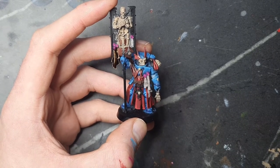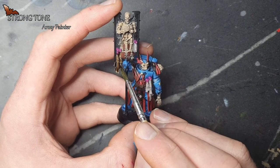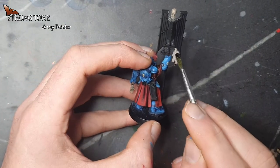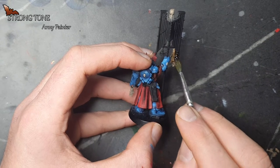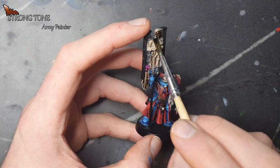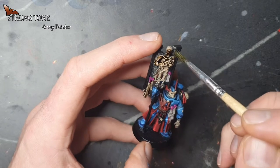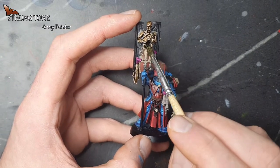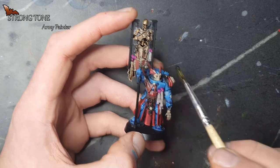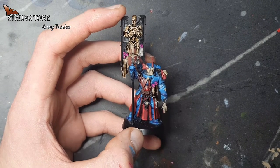Here we're using Strong Tone from Army Painter. You can also use Agrax Earthshade from Citadel if you don't have this one. We will be going over the parchment and all the bone details and give them a good wash. One thing to be mindful of when washing is that you don't want to put on too much, because due to gravity it will quite easily pool at the bottom of everything you're painting. If you can see it pooling too much, just wick it away and put it somewhere else. We'll go over this now and come back once it's dry.